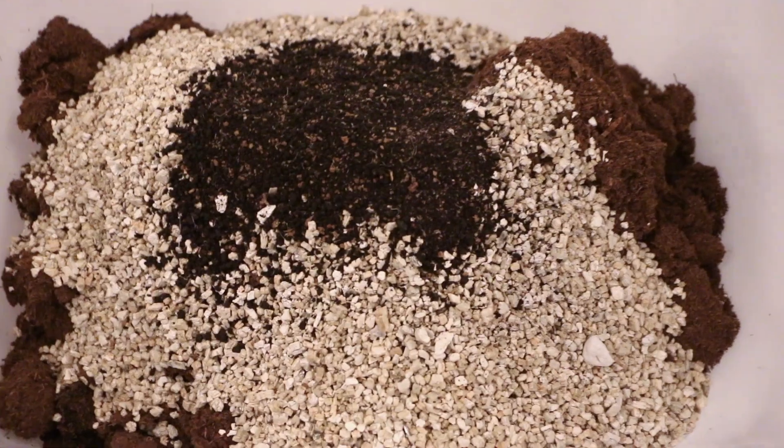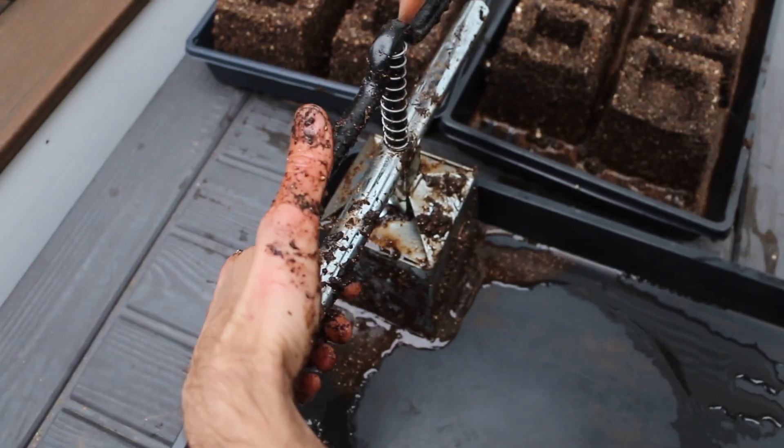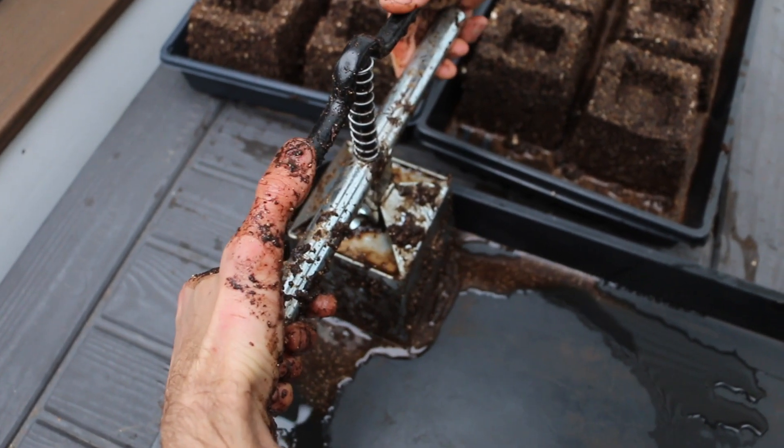I'll also share my recipe, how to make soil blocks, and demonstrate how to up-pot them from 2-inch to 4-inch blocks.